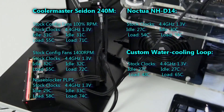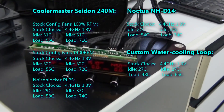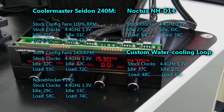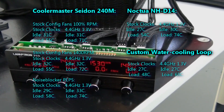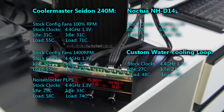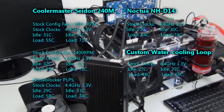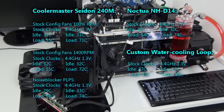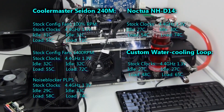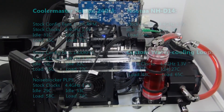The Noctua NH-D14 results are close — some slightly better, some slightly worse: stock clock results were close and overclock results were slightly worse, but really within a very narrow margin. Then the custom water cooling loop, as expected, delivers results that are a lot better. But obviously you put significantly more money into a custom water cooling loop than into something like the Cooler Master Sidon 240M.